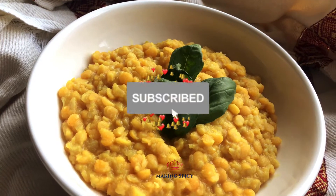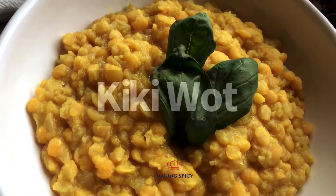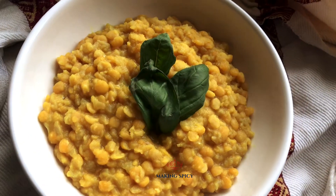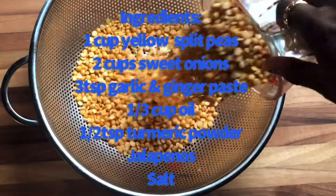Welcome to Making Spicy. I'm your host, Adiz. In this video, we will make Kikwet. This is an easy dish to make and very popular during fasting season.